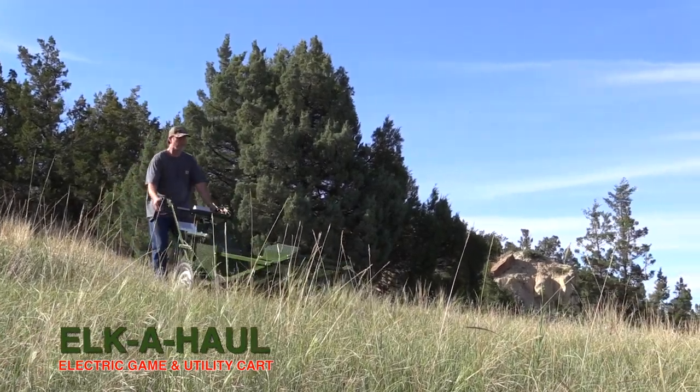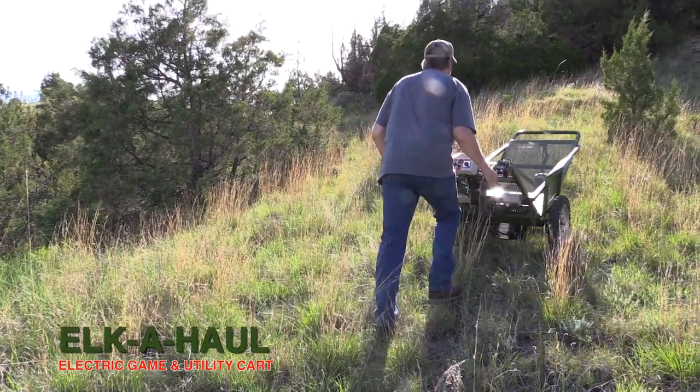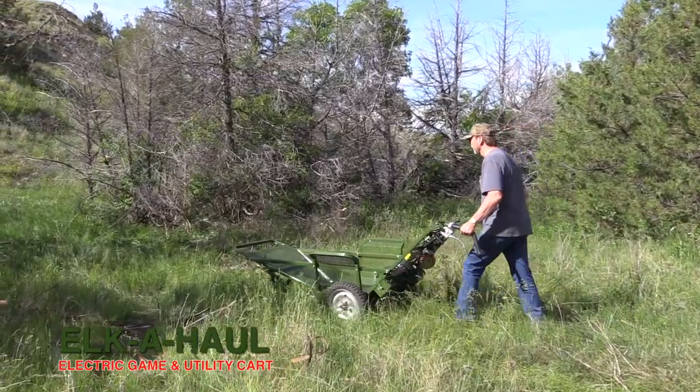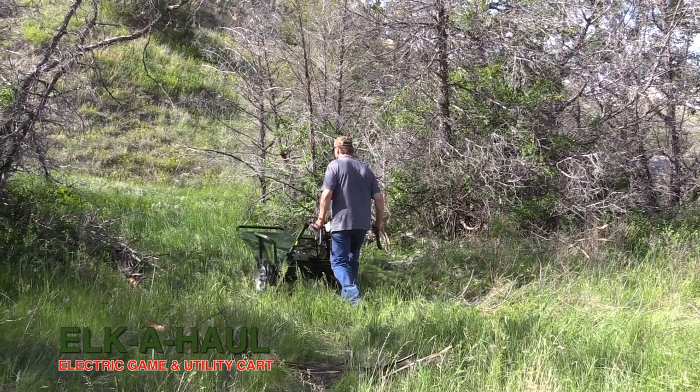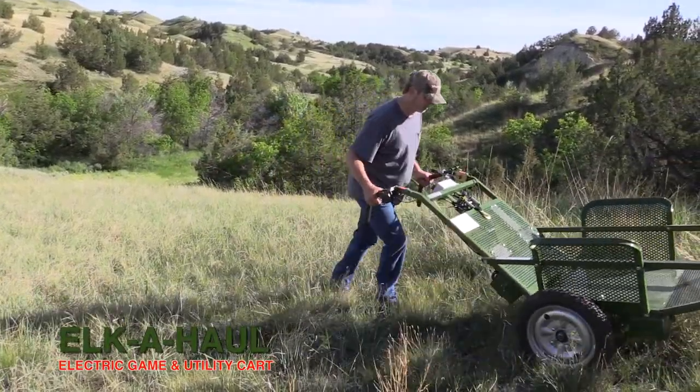In eastern Montana, it's the Badlands — rolling hills, steeper hills, coolies and things. If you pick and choose your way, you can work your way out of stuff that normally would take you several hours to pack a deer or an elk out. You can do it in an hour or two.